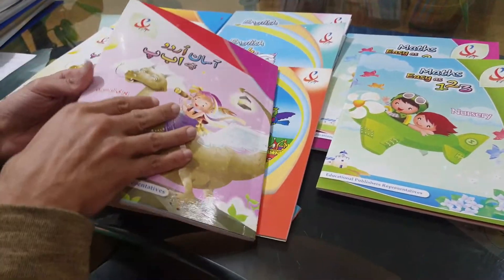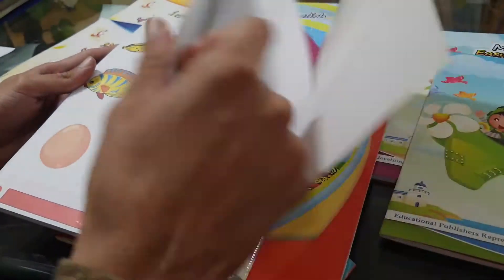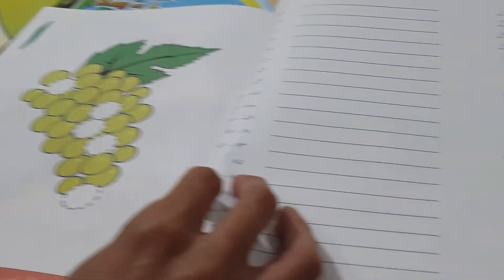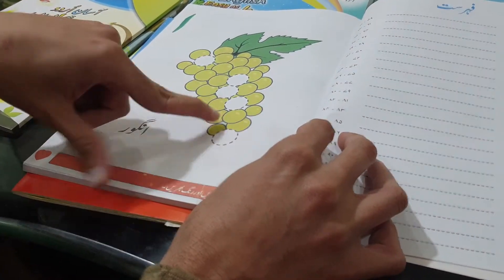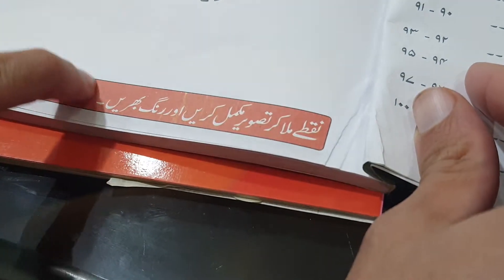Let's take a look at the Urdu one. This is for pre-nursery. The alphabet being taught here is Alif — Alif, Angur, all of these things. The instruction is that you can fill in, you should color it in.